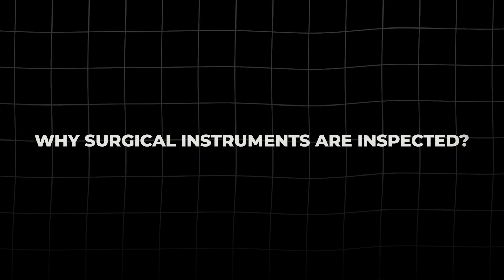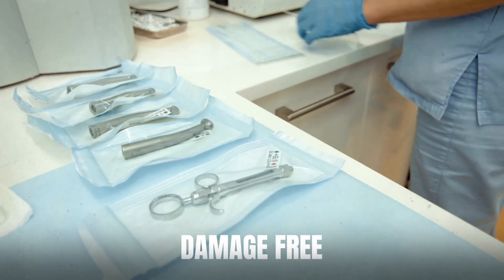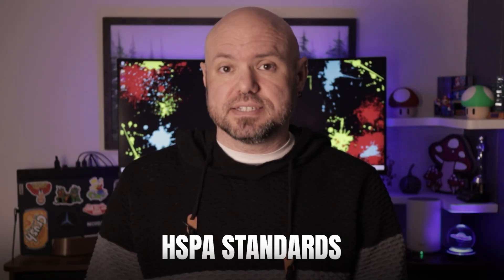First, let's talk about why surgical instruments are inspected. The inspection process is critical for ensuring instruments are clean, functional, and free from damage before they're sterilized and used on a patient. It's all about patient safety, efficiency in the OR, and compliance with AAMI, AORN, CDC, and HSPA standards.